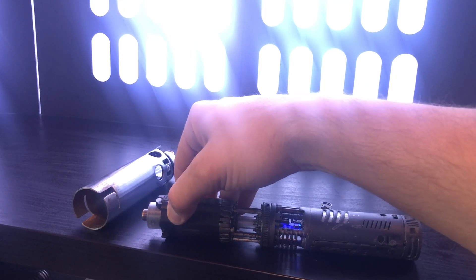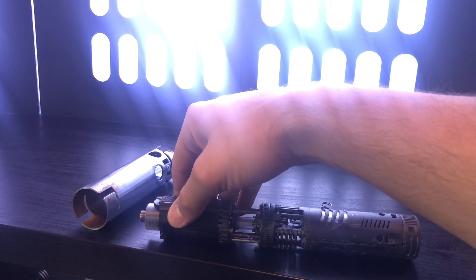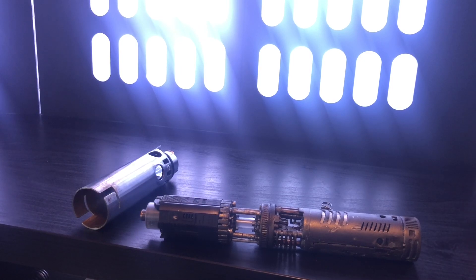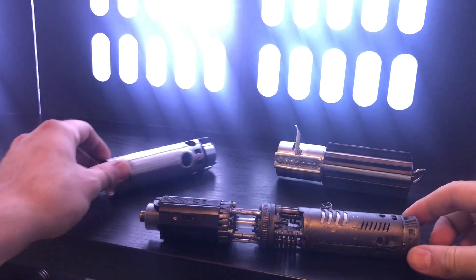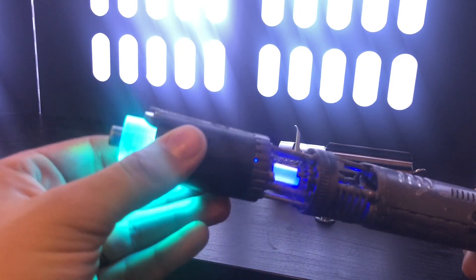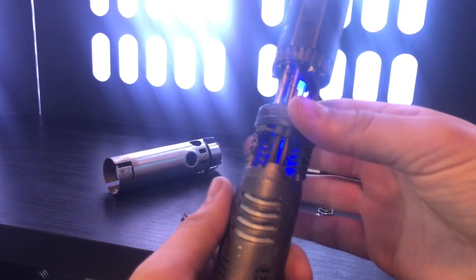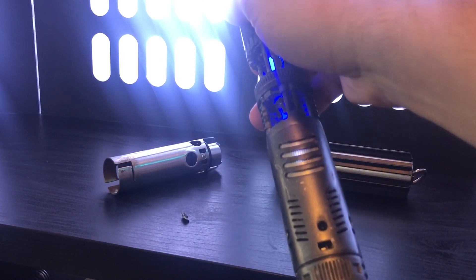So if you don't hold the button down long enough, it just goes to the boot sound. 'The force is with you, young Skywalker. But you are not a Jedi yet.' 'You have won much, young one. Most impressive.'